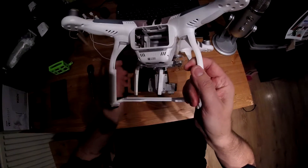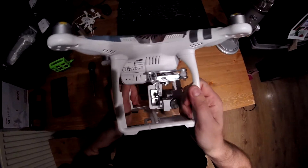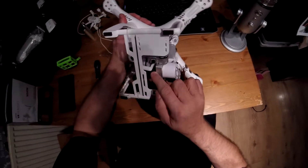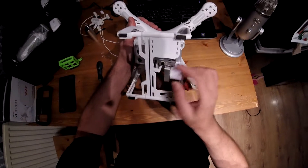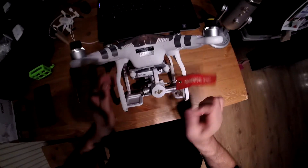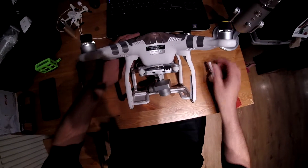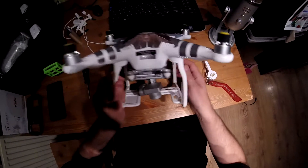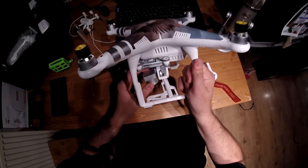I'll just spin the quad around so you can see. It's now sat there and sat there. And if you look underneath, you'll see it sits across but it leaves a gap. I'll just take the lens cover off and show you. As you can see, the camera can easily rotate around itself, and it doesn't restrict the movement in any way, shape, or form.